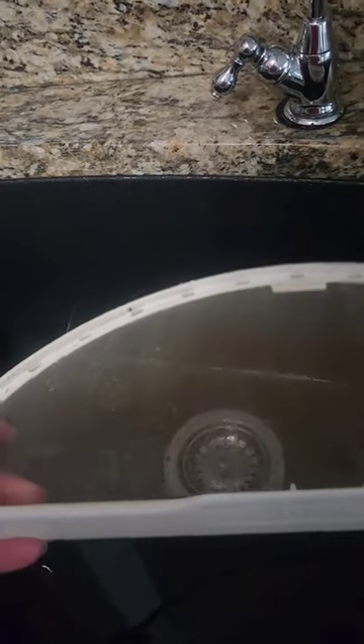Did you know that fabric softener and dryer sheets can leave an invisible film on your lint catcher? Here's how you find out if you have buildup.